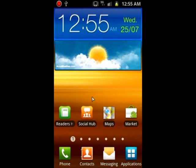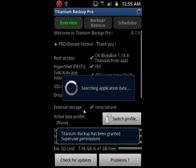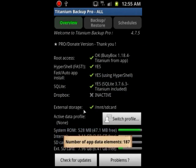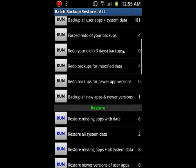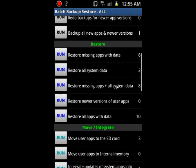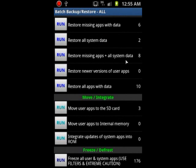So go ahead and download Titanium Backup, open it up, go into Backup and Restore, open your menu, and run a batch. Get into the restore section. As you can see here, it has 'Restore missing apps with data' — basically it restores all the apps that are not installed. Let's say you installed 10 apps and three are already in the ROM — it won't reinstall those to save time.